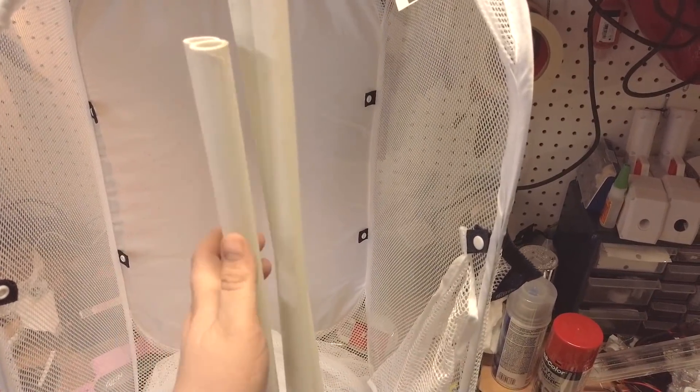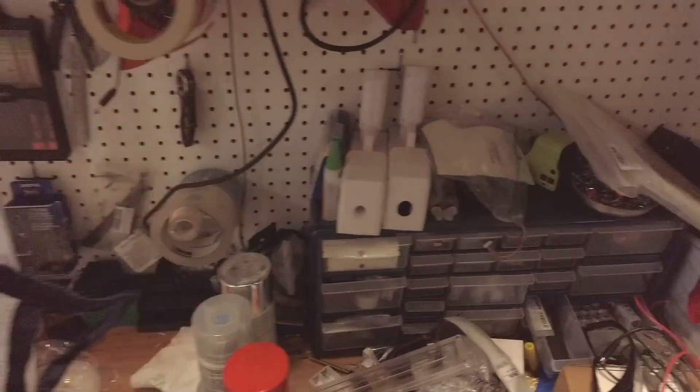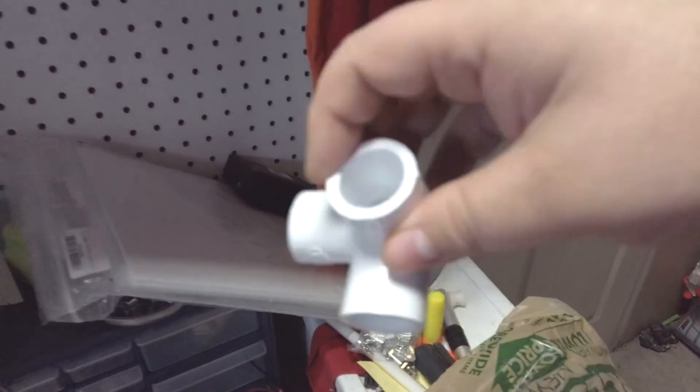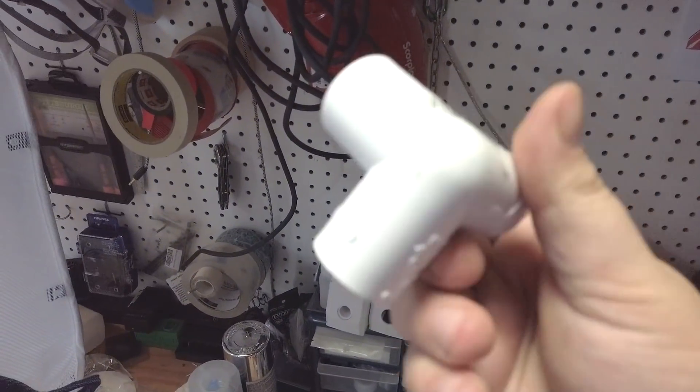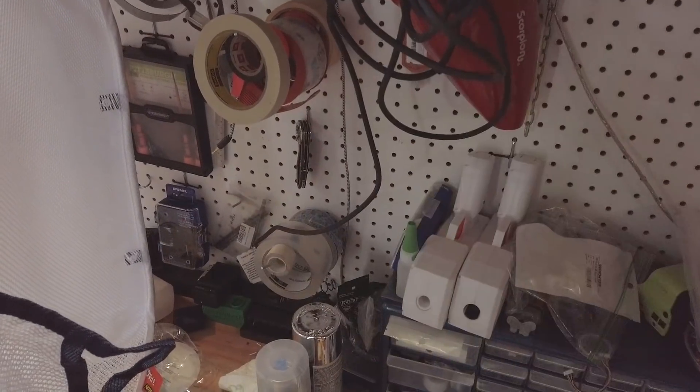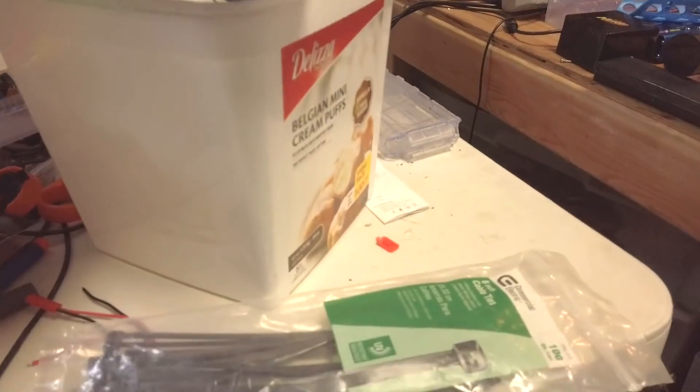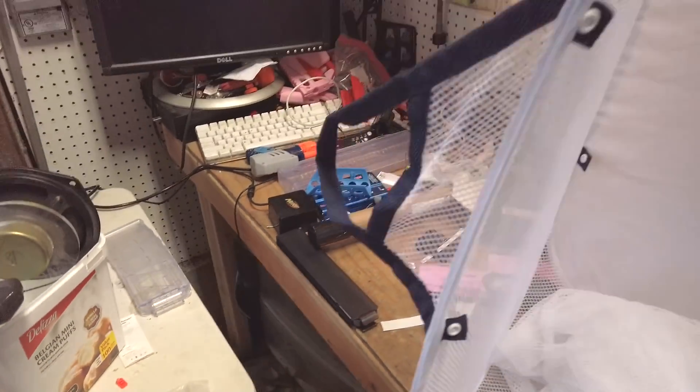You're gonna need some PVC fittings to go with this — about eight of these things at roughly 90 cents each. That's actually like the most expensive part of the entire build. You're also probably gonna need some zip ties — those will be useful.